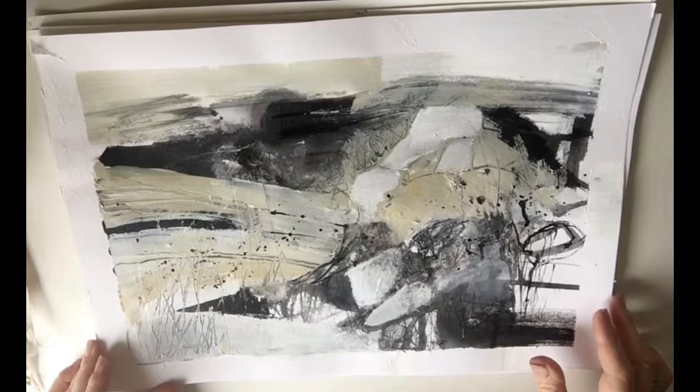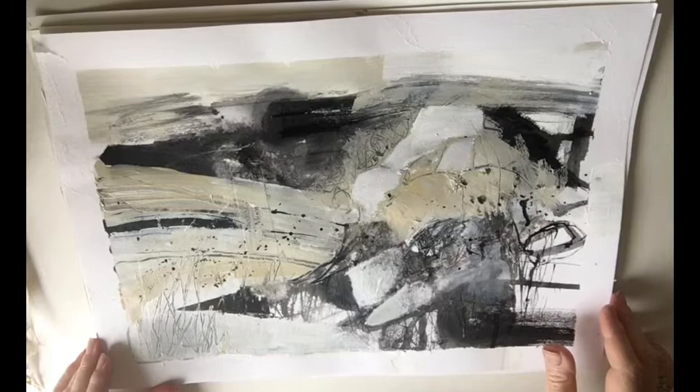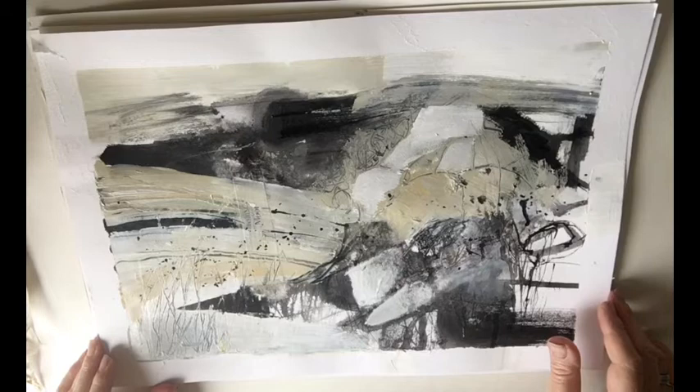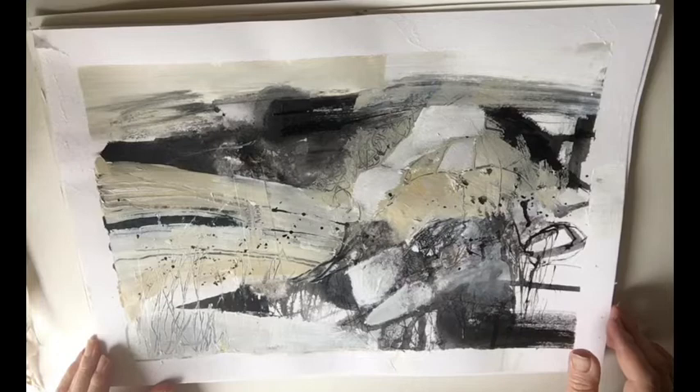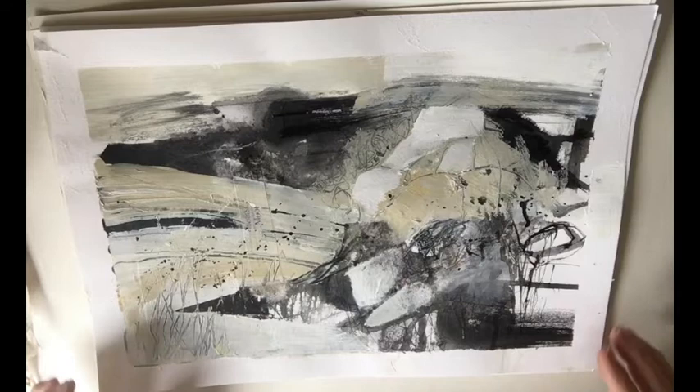Hello everybody. Over the last week I took part in a free online course called 'Find Your Joy' with Louise Fletcher. It's a great week of experimentation and play with paint, and it's a lead-in to the 10-week course 'Find Your Joy' — a brilliant course that I actually took part in last year. But I did the taster again this year because I really felt the need to loosen up in my work.